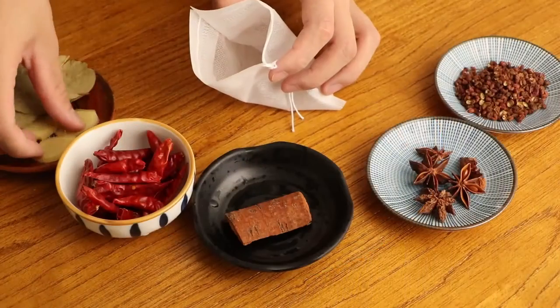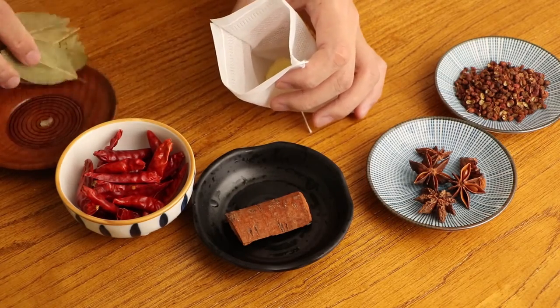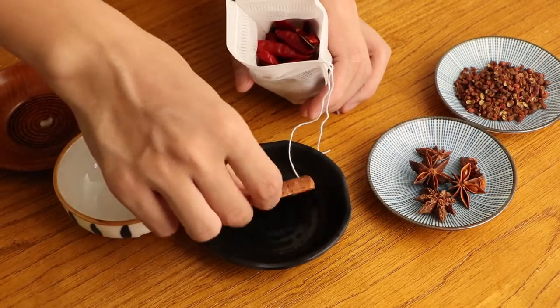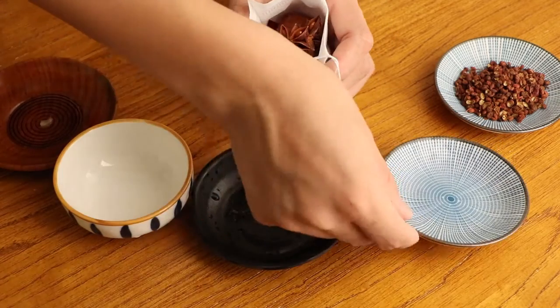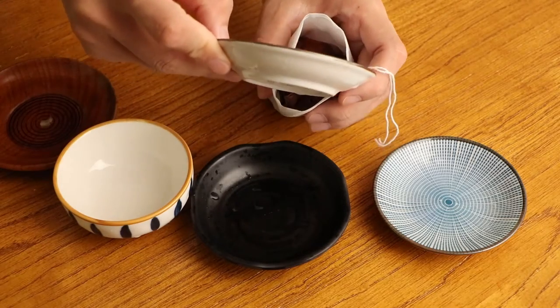Next, we should prepare the mixed spices bag. Add three slices of ginger, five bay leaves, 10g dry red pepper, 5g Chinese cinnamon, 5g star anise, and 5g Sichuan peppercorns into the bag. Then save them for later.